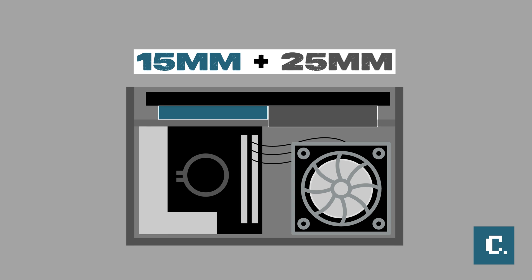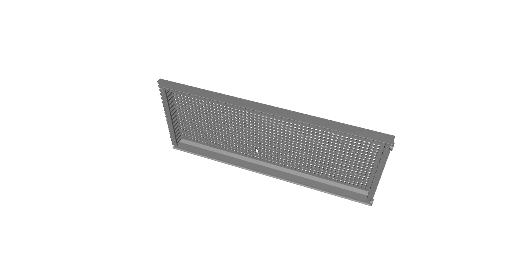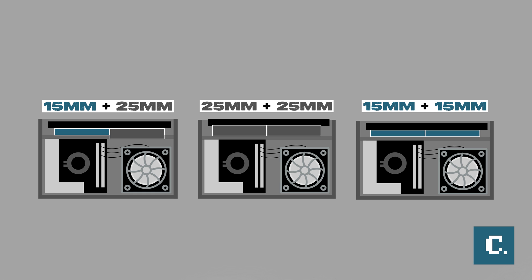A popular fan configuration for this case would be to use a standard 240 millimeter radiator with one slim 15 millimeter fan and one 25 millimeter regular fan. However, I'm interested in seeing which fan setup yields the best results and if you should consider the alternative 3D printed AIO top hat. We'll be testing three fan configuration options: dual 15 millimeter fans, one 15 millimeter fan and one 25 millimeter fan, and dual 25 millimeter fans with a 3D printed AIO top hat.